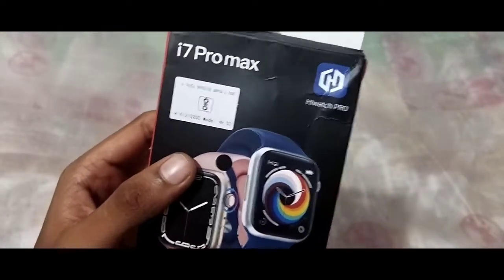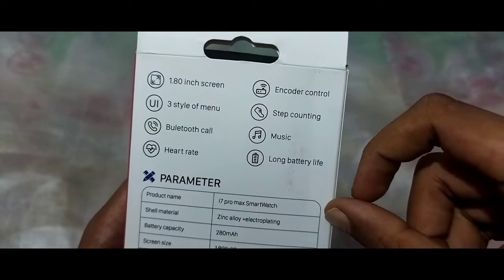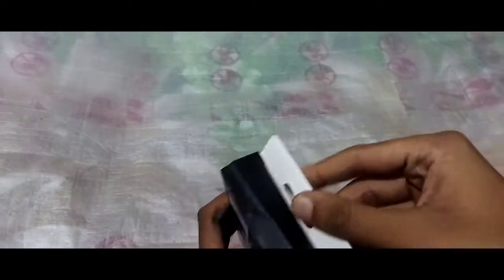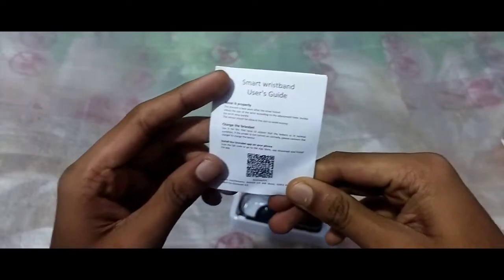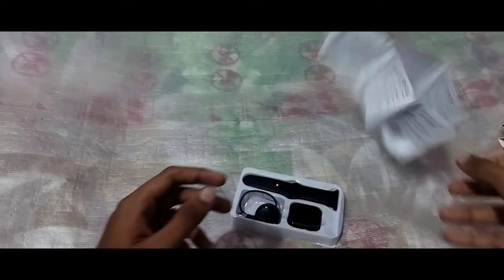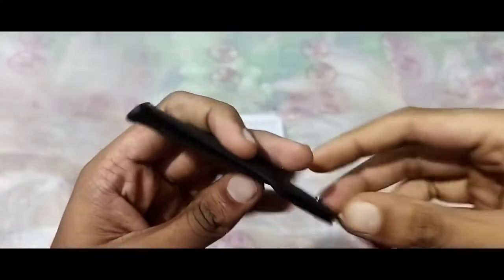This is just a normal box. There are options on the back: a 1.18mm screen. We can open it — inside there are straps, manual cards, QR codes, and a magnetic charger. There is also a pin and a black silicone strap.